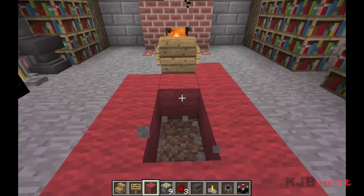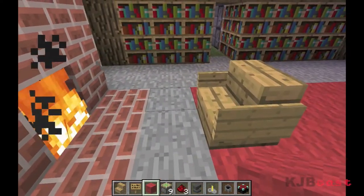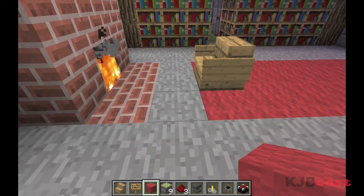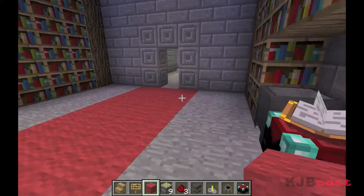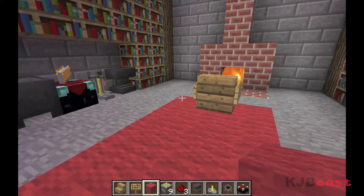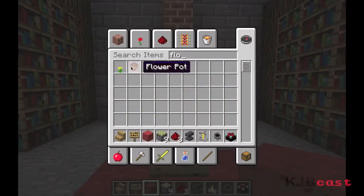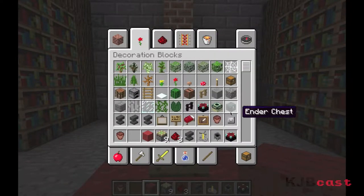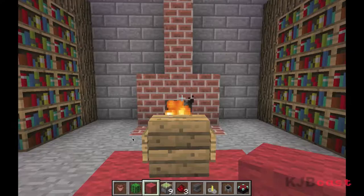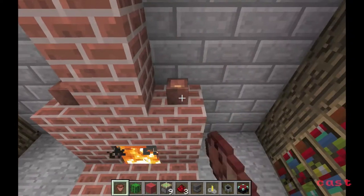If one piece of wool goes on fire, they all go on fire and then it's chaos. Maybe if you want to put some flower pots down — these are really cool features. I'm not sure if they've hit the Xbox version yet, but I know they're on PC obviously because I'm using them right now. I like the cactus to be honest, it looks really cool when you put it in the flower pot, but you can use whatever you want.